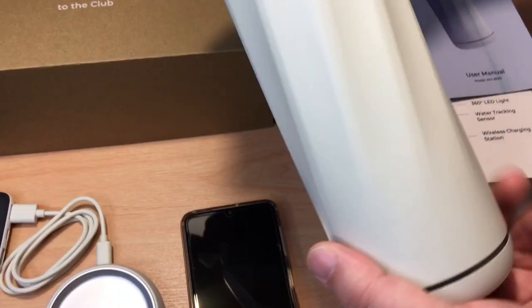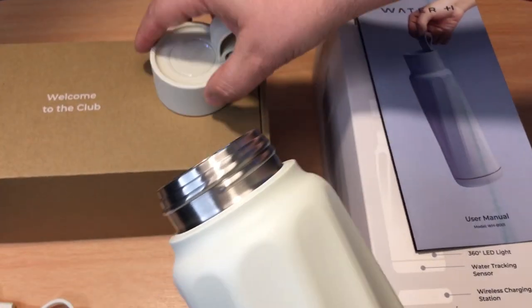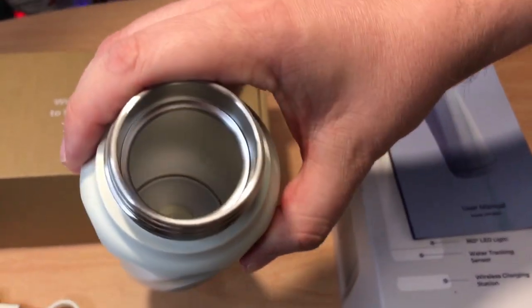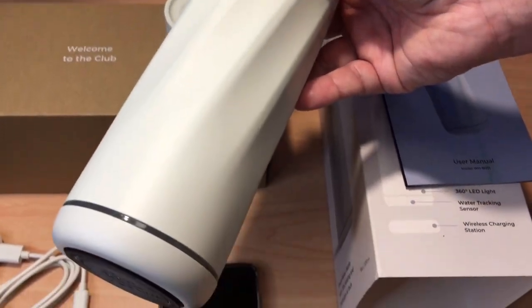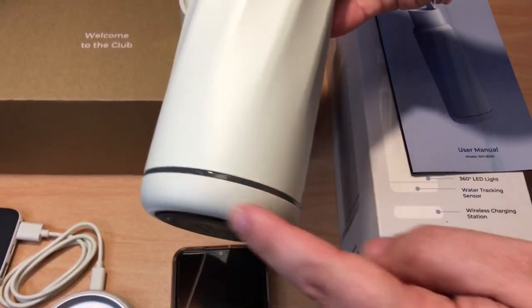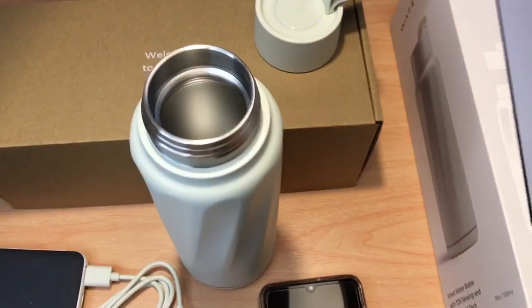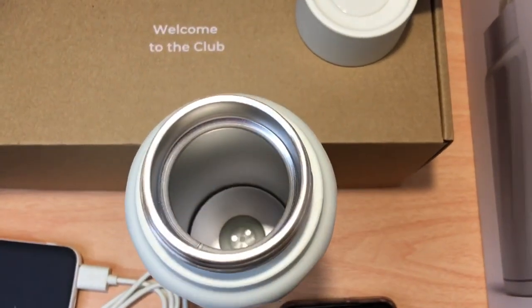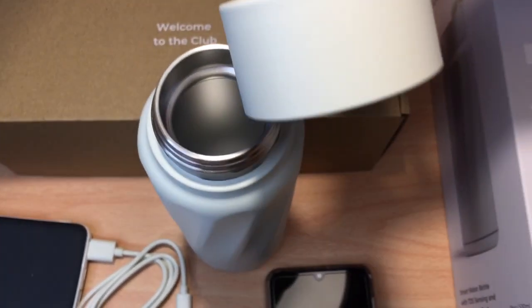On the inside, there's the top, and the sensor technology is in here as well. It knows exactly how much water you're consuming and when you need to drink more — this will light up and tell you. We'll go over all the lights, how that works, and the connection and the software used on your smartphone. This is also a travel-friendly top.